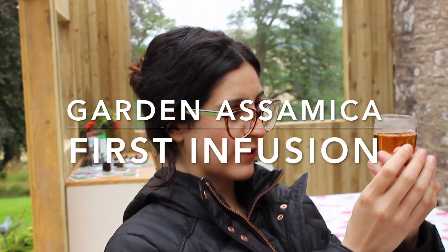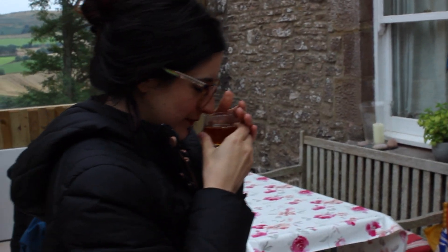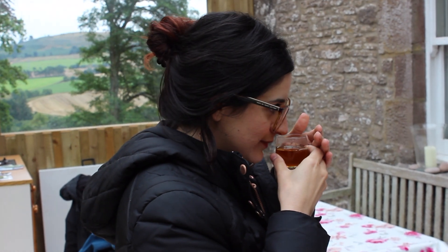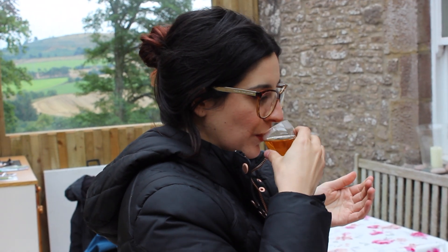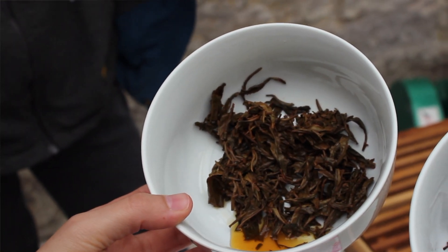That is such a gorgeous little reddish orange with gold too — you can see the gold in it. Cheers! It just smells like Taiwanese black tea. It'll taste like it, but it's different though, isn't it? The florals are right there at the beginning, right there. It's a lovely tea, and when you roll it around, that's when you start to taste that maltiness.